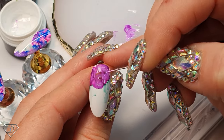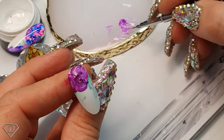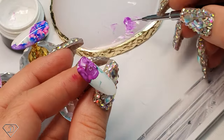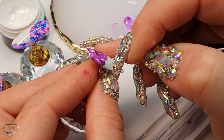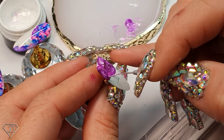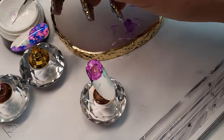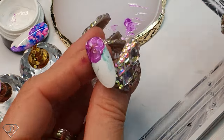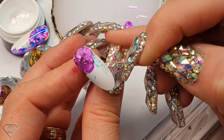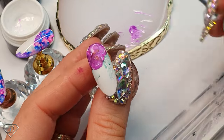Just do light touches — do not overdo it because otherwise there's no point to this technique. If we overdo it with the outline it loses the effect. Clean the brush and go for the white so we can add some detail in the leaf — but you could probably leave it without detail as well. It looks like really beautiful watercolor sharpie nail art.